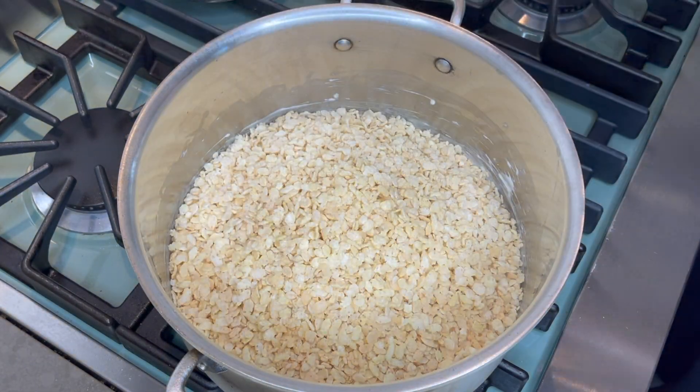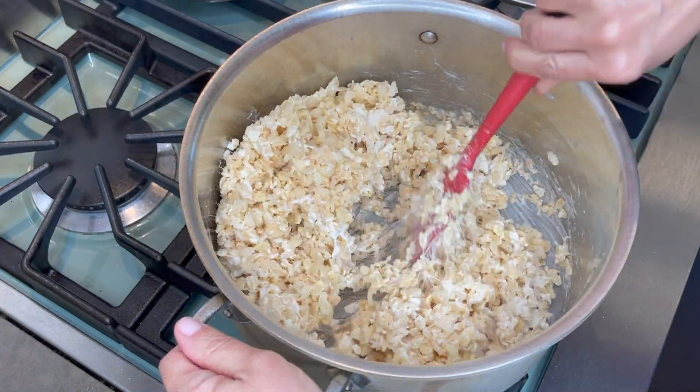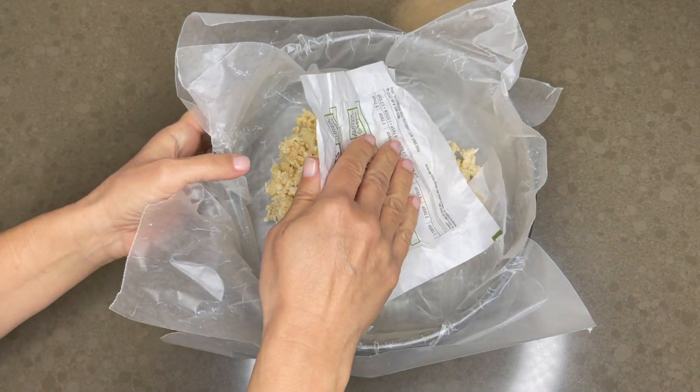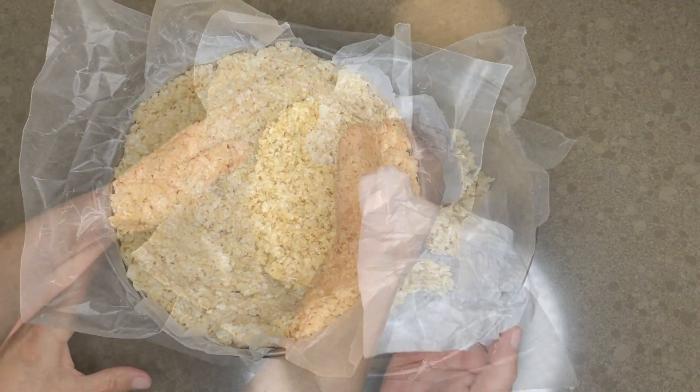Pour in your cereal and stir well to fully coat. Using a piece of buttered paper, press the cereal mixture onto the sides and bottom of the pan.